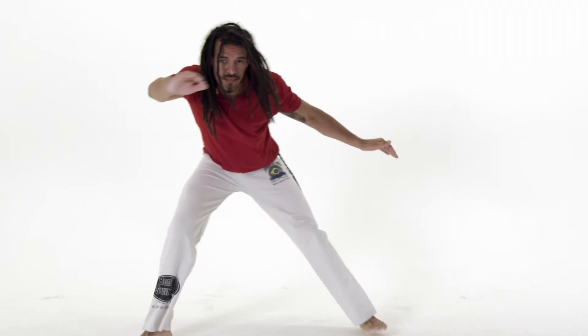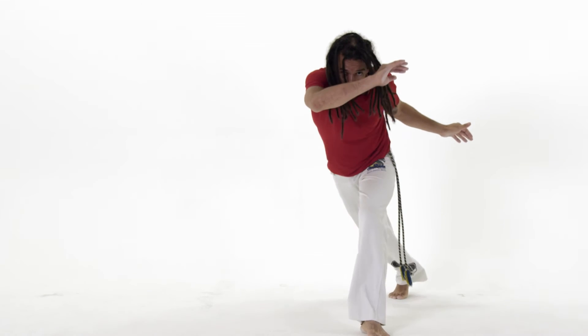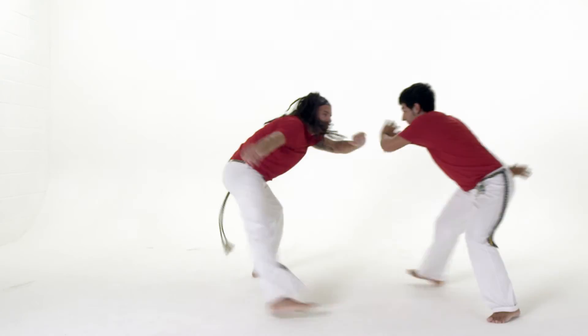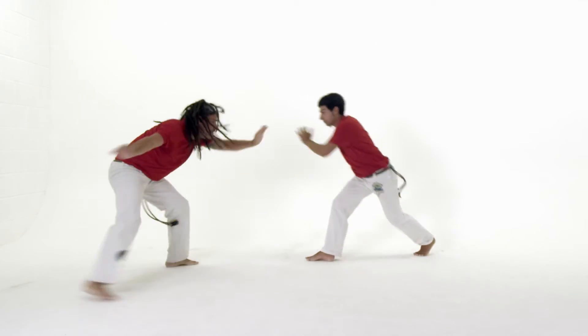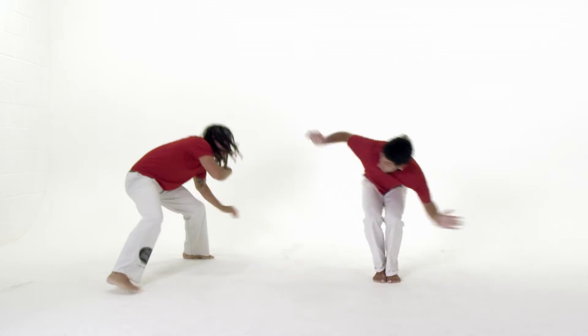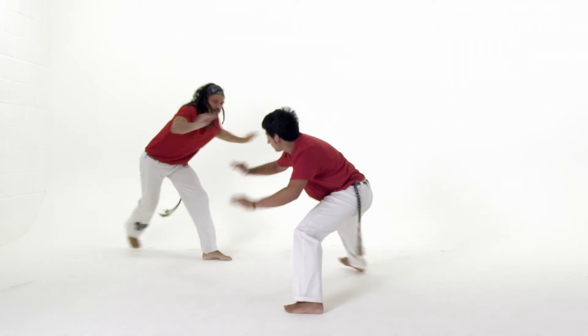You should always try to ginga in time with the music that's playing and try to remain as calm and relaxed as possible. There are many variations to the ginga and you can have a game of capoeira just with this. This clip shows the ginga being used in a few ways in the game. Try and see if you can learn from these and use them in your game.